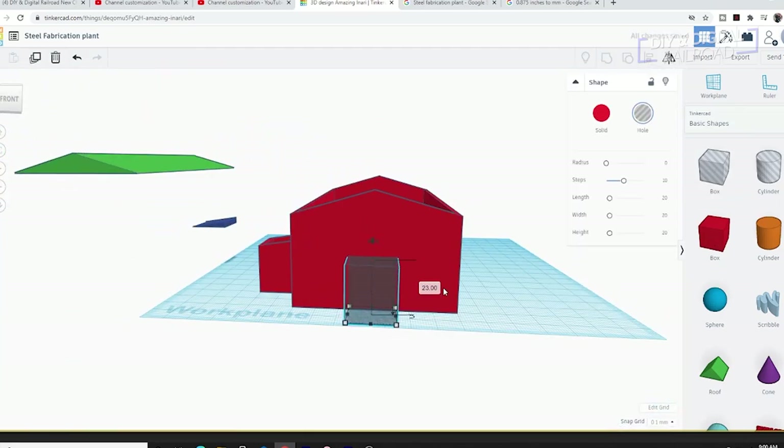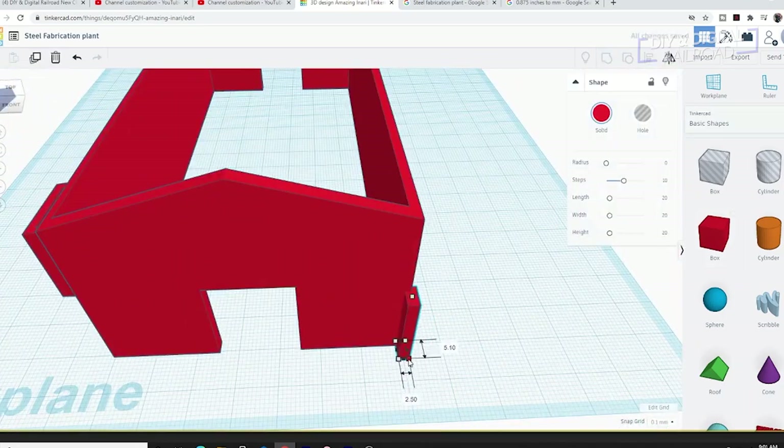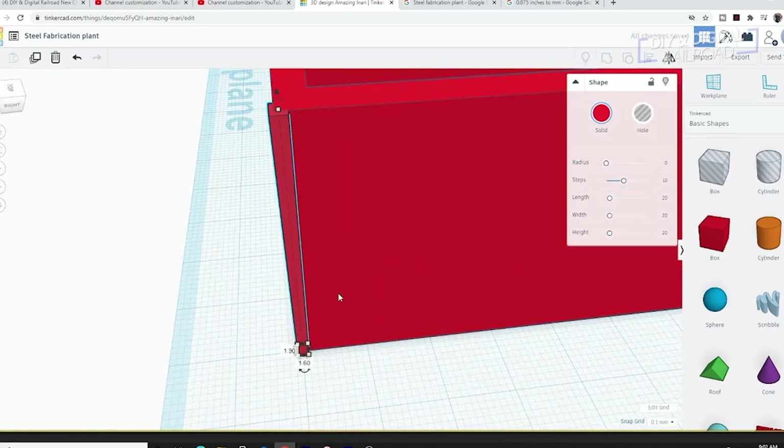Once the building is hollowed out, I add the pass-through bay doors and then I start on the side detail. I want this to look like a metal building, so I added vertical supports to the sides.